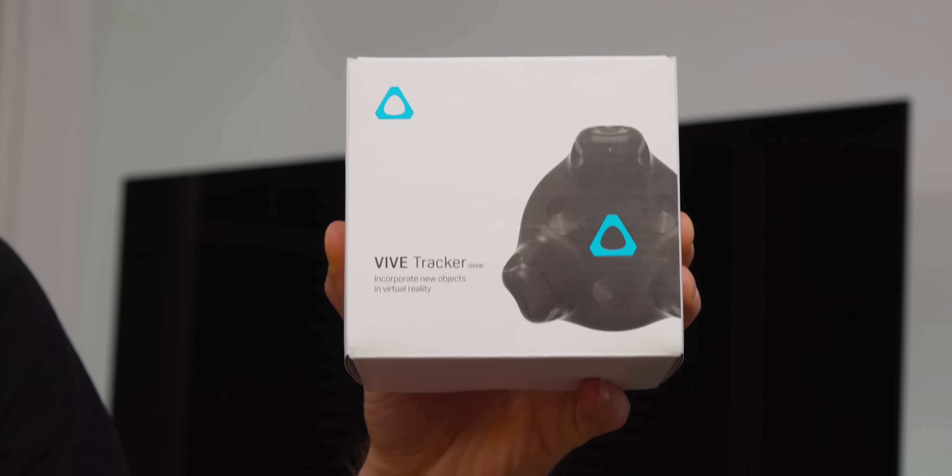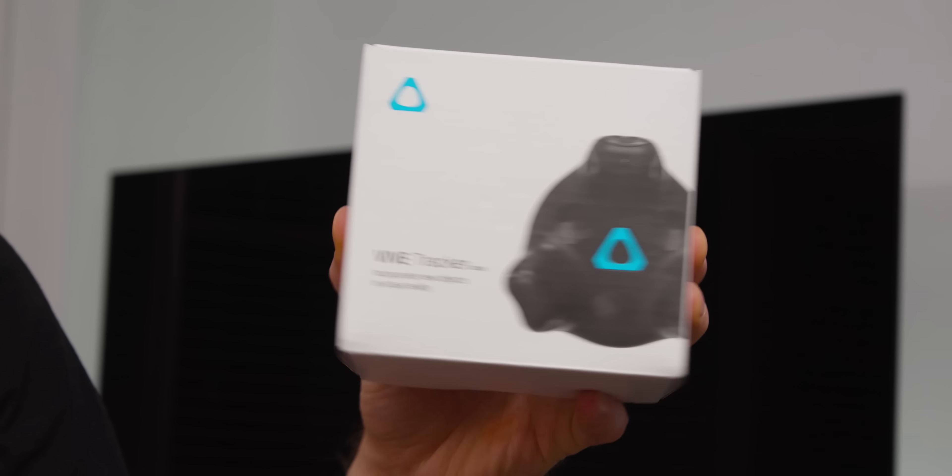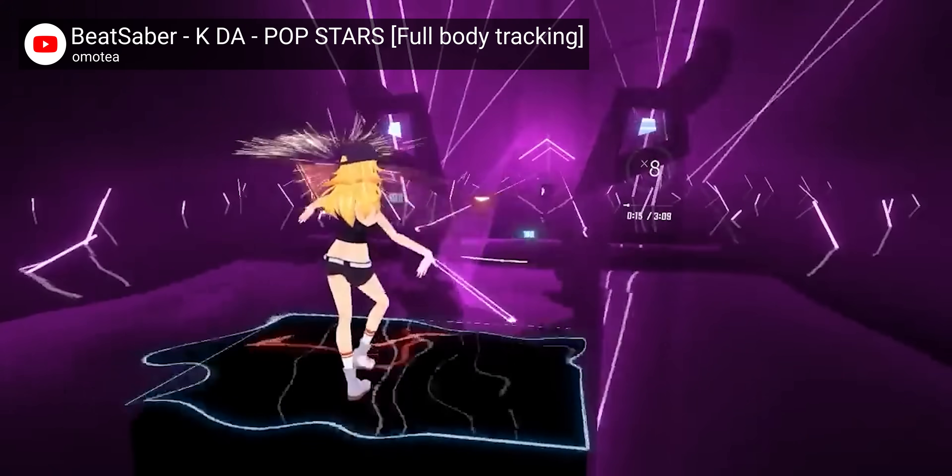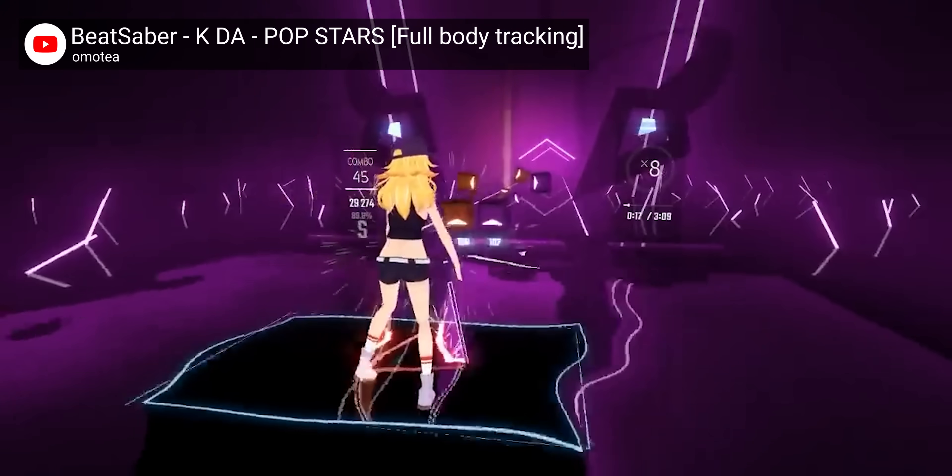It turns out that with these — these are called Vive Trackers — you can actually cover your body with additional tracking points that transport you into the game in avatar form. I've always dreamed of turning myself into a waifu, and now I can make it a reality.